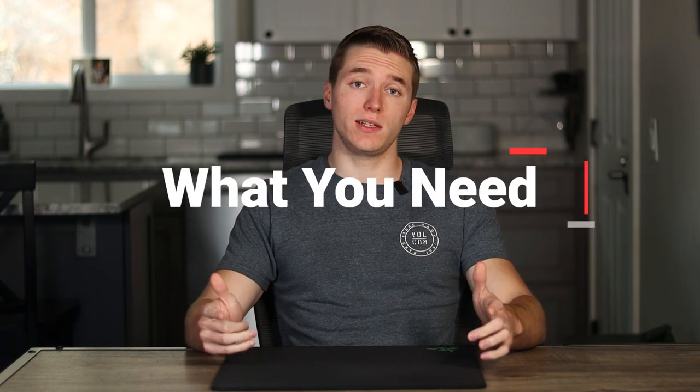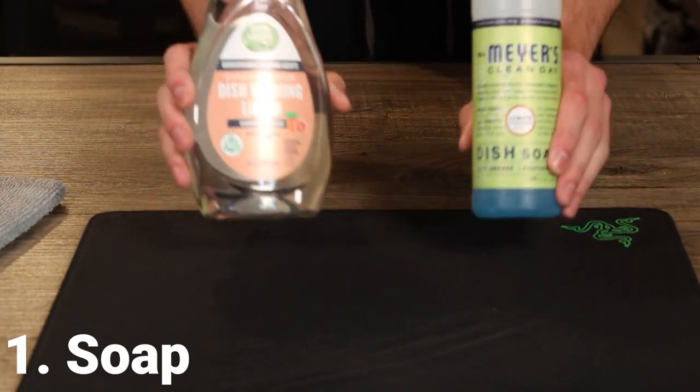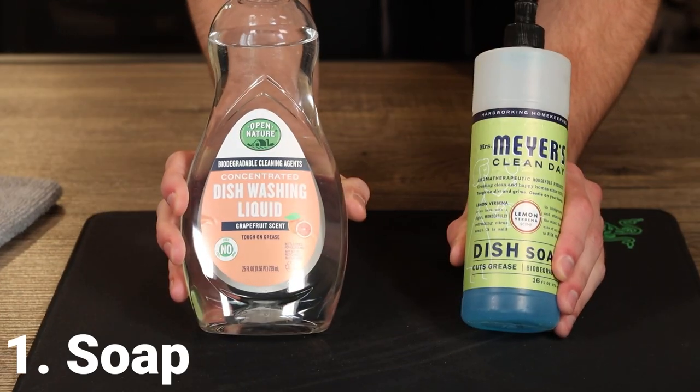Here's what you guys are gonna need to clean your mouse pad, as well as what I'll be using today. First off, you're gonna need soap — I would recommend using hand soap or dish soap. I don't personally like to use laundry soap, though I know people do, because it sometimes has additives like softeners which can end up ruining some of the texture in your mouse pad. So I'm just gonna avoid that and stick with hand soap or dish soap.